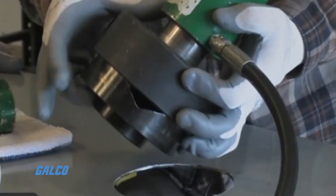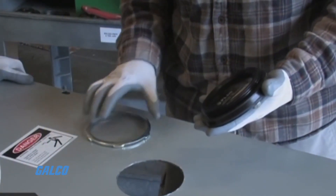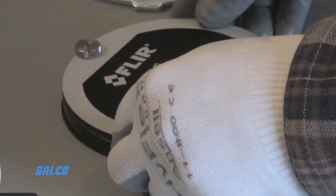These FLIR IR windows are easy to install and feature a design comparable to other conduit connections, with only one hole to create for each window, using standard US punch tools for hole knockouts.